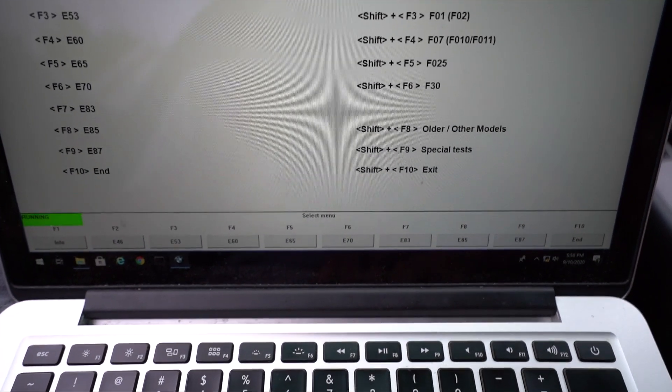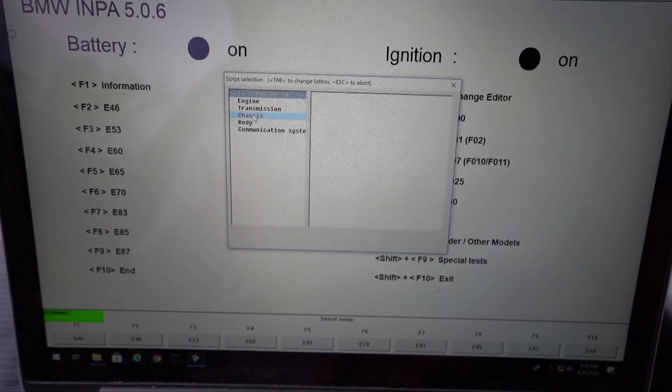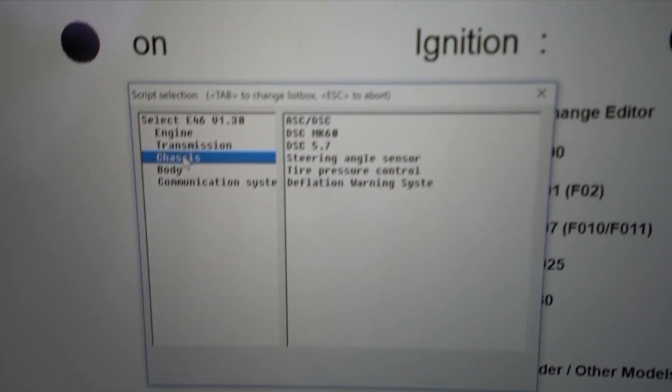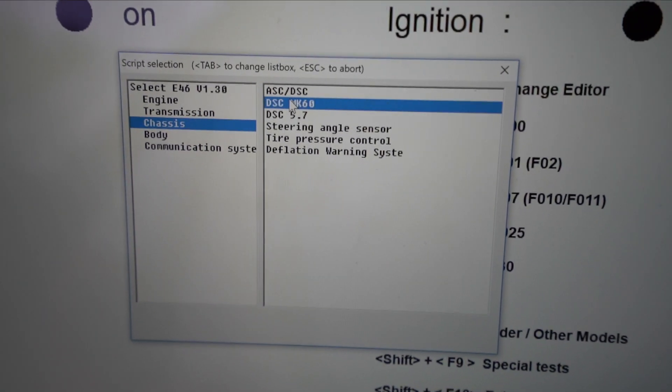For people that do know what we're doing, we're going to click on the car we have — in this case the E46, but this will apply to other cars. We're going to click Chassis up here, then pick the ABS module. The E46 has a couple different ABS modules; for me I have the MK60, so we're going to press that.